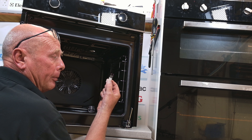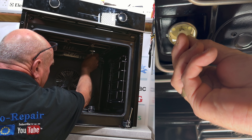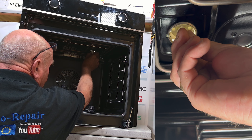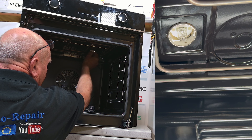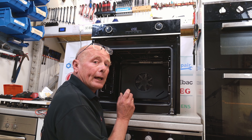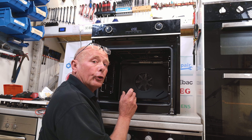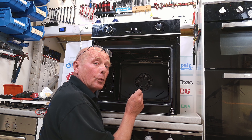When fitting a new bulb, make sure you do not handle it with your fingers. Always use a piece of tissue, then push it into location, making sure it clips in nicely, and give the bulb a quick wipe. The reason you don't handle the bulb is it will leave an oily residue from your fingers which can cause hot spots, and this is why they blow.